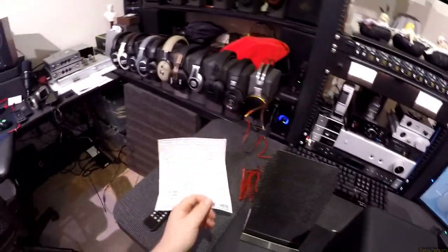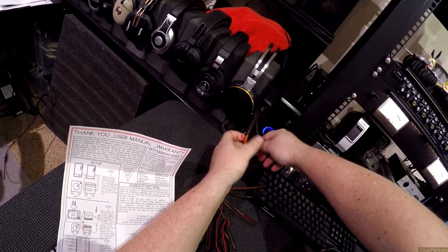Let's hook them up the way they're supposed to be hooked up. Let's shut that off, or at least lower it.